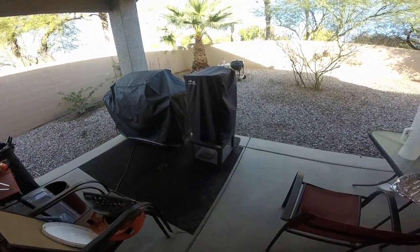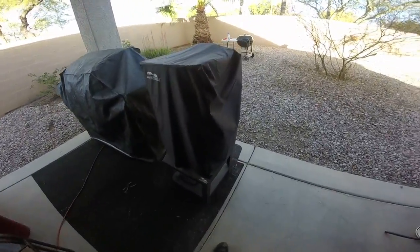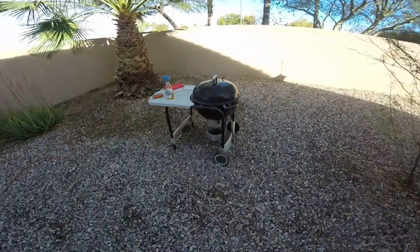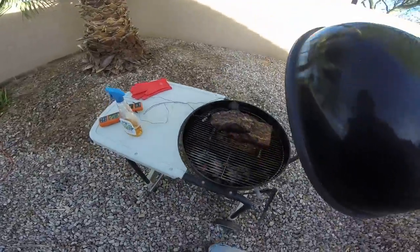Welcome to Tall Paul's Barbecue Pit! Let's go out to the pit and see what we got. We got to give a little spritzer on the meat — oh, look at that bad boy!